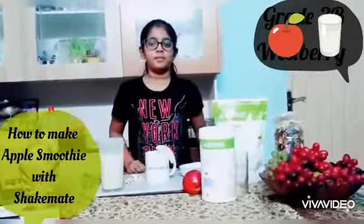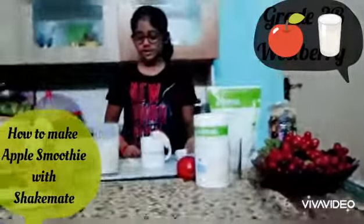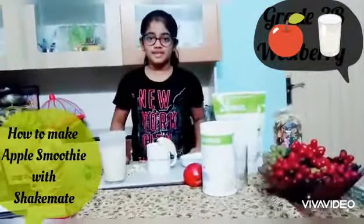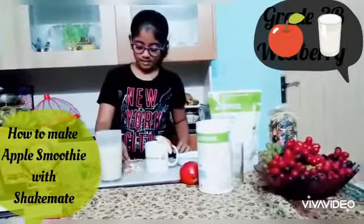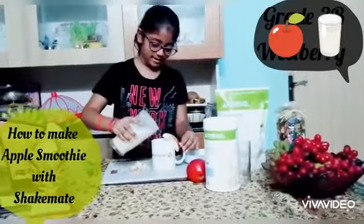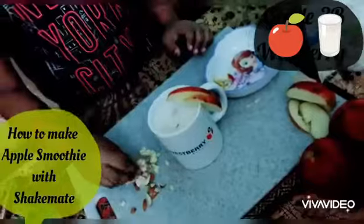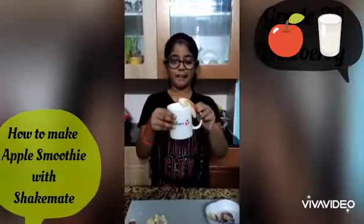After blending the Shake Mat, apples, and some water, I had also added some extra ingredients. Then I blended it. So now I am going to pour it out and add some butter mint. Here is my apple smoothie.